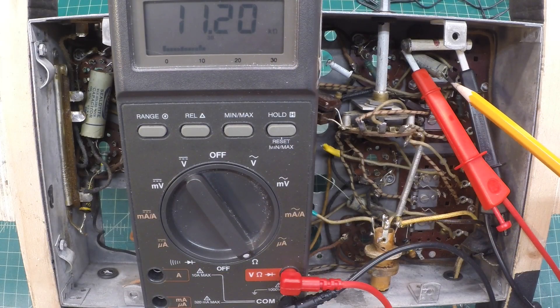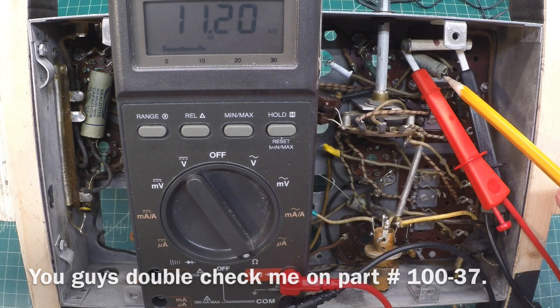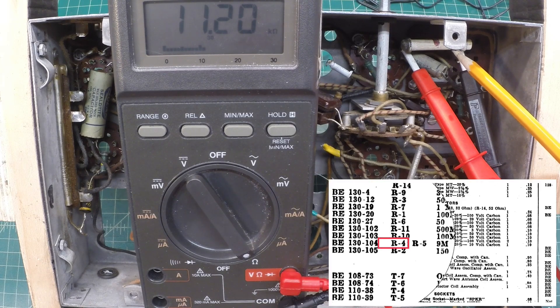My first mystery component — a capacitor here, paper cap 100-37. I do not see that listed on the schematic. Unless I've overlooked it, we'll check that later. Looking at the resistor here, the 9K — you can see it's listed as 9M on the schematic.